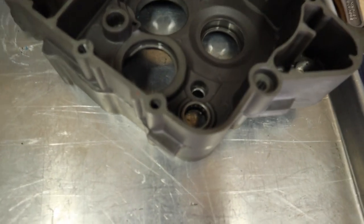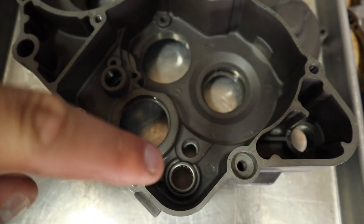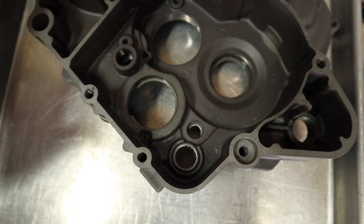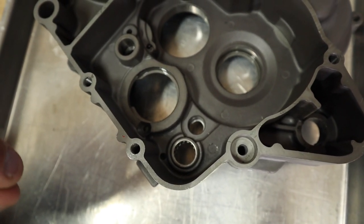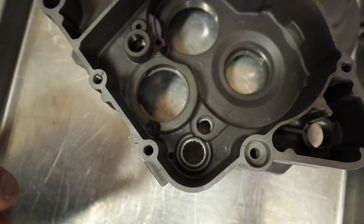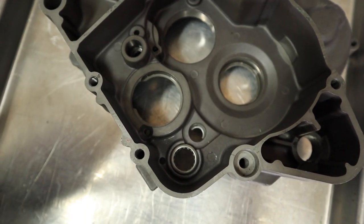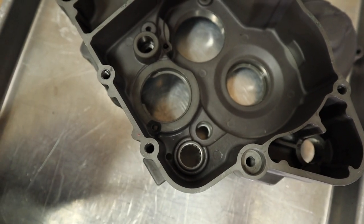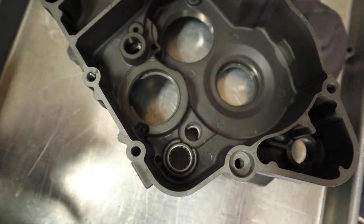Boom, baby. The last bearing we have to get out is this guy right here — that is where the shift linkage travels through the case. These bearings are the hardest bearings to get out of all the case bearings. The reason being is they have a thin wall, so they don't expand and contract very much, and they're a really, really snug fit. Most of the time I have to press these bearings into the cases to get them to seat. You can't do the dry ice or freeze method and drop them in just because they're so small — the expansion and contraction is not enough to make a huge difference. So we're going to go ahead and drive this thing out. I'm going to use a socket and extension because that is a little more solid than my seal driver kit.